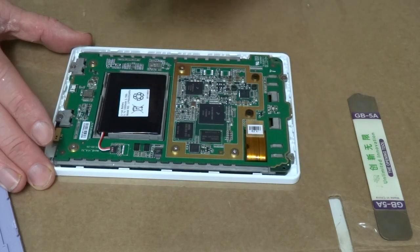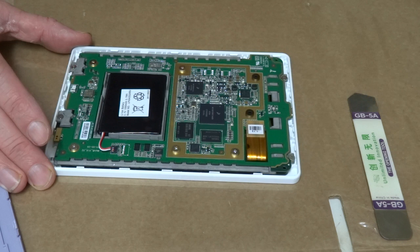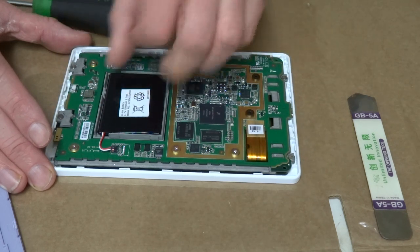So obviously you've got access to the battery there. It unplugs from that connector. If you undo all these screws you can get to the screen as well. But this one only needs a new battery.